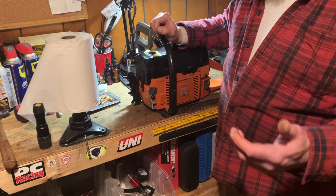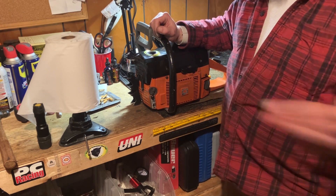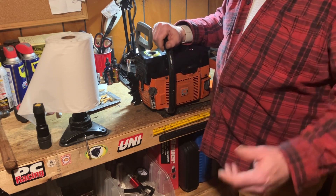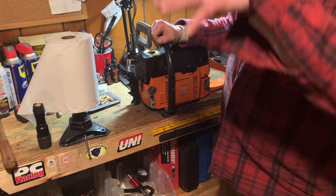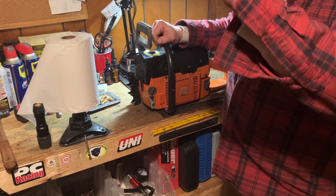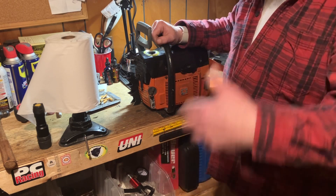That's the first coil I've ever seen — well, actually the second one that went — but the first coil I've ever seen that just took a poop out of nowhere. I didn't set it in the snow, it wasn't wet, nothing. Usually with Stihl or other equipment, the coil will work until it gets hot and then start breaking up, but if you let it cool it'll rejuvenate and run for a little bit.